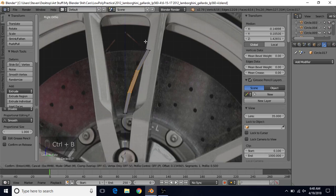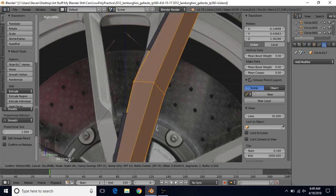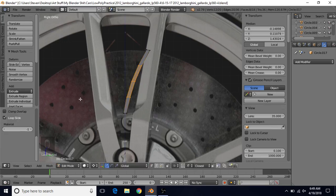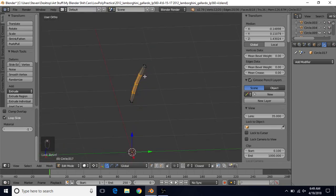Now do Ctrl+B to bevel, mouse wheel up once so we have 3 segments. Press the M key a few times — it will cycle through Offset, Width, Depth, and Percent. That's the one we're looking for — it should say Percent. Type in 50 for 50 percent and press Enter. Now we have a nice smooth curve.